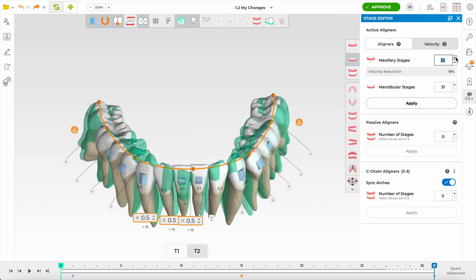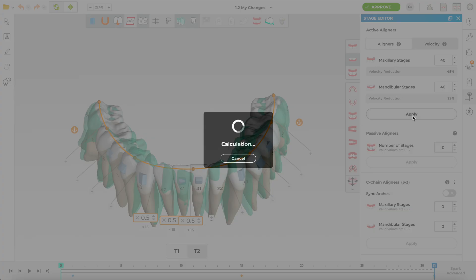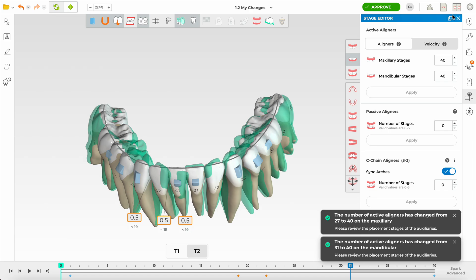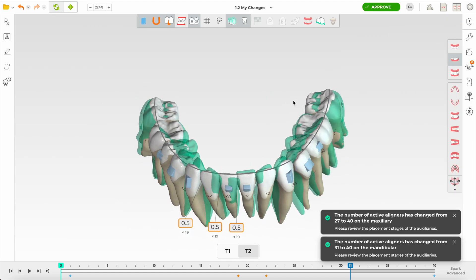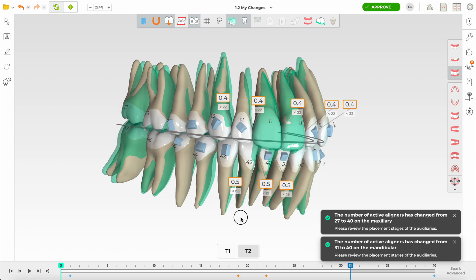Ideally I'd like 40 upper and lower active aligners minimum in my first set. No C-chain needed here. Apply, and now you've got the velocity template set up. Why 40? Experience and knowing how inaccurate aligners are — the inaccuracy of the clean check versus biological movement is about 30 to 40%. I think that's a realistic, balanced number.